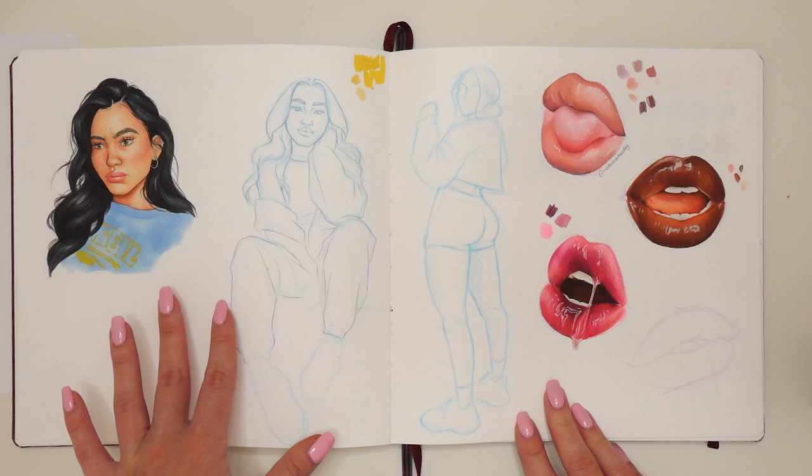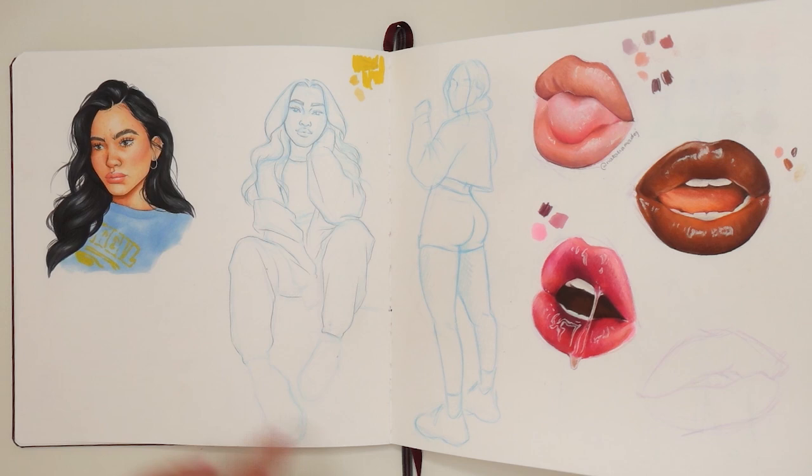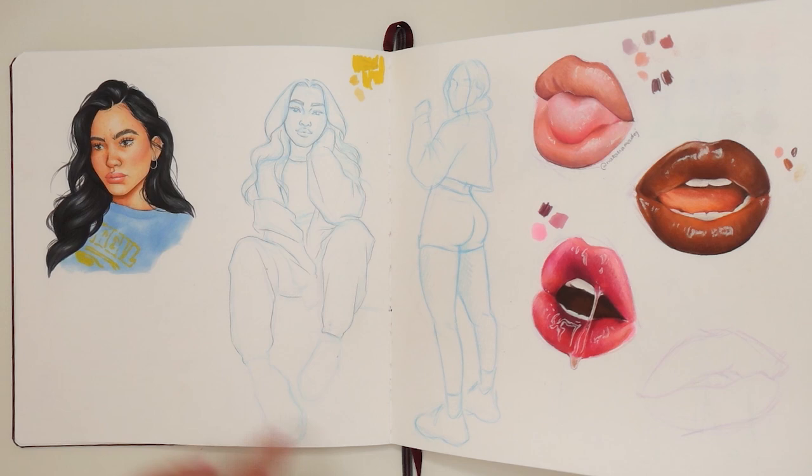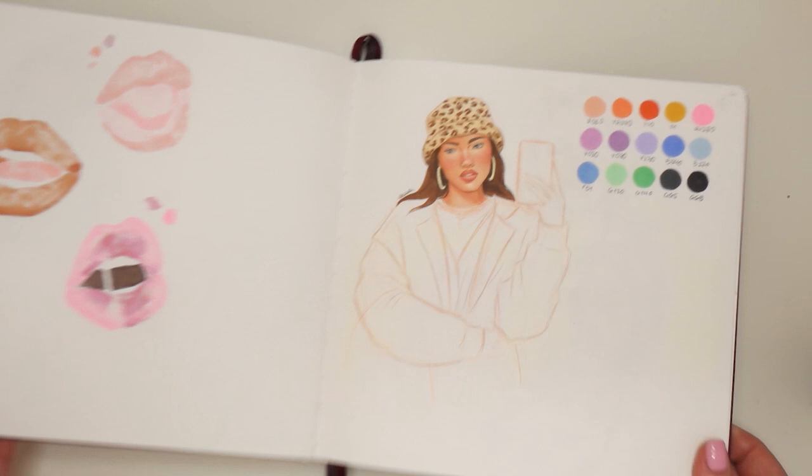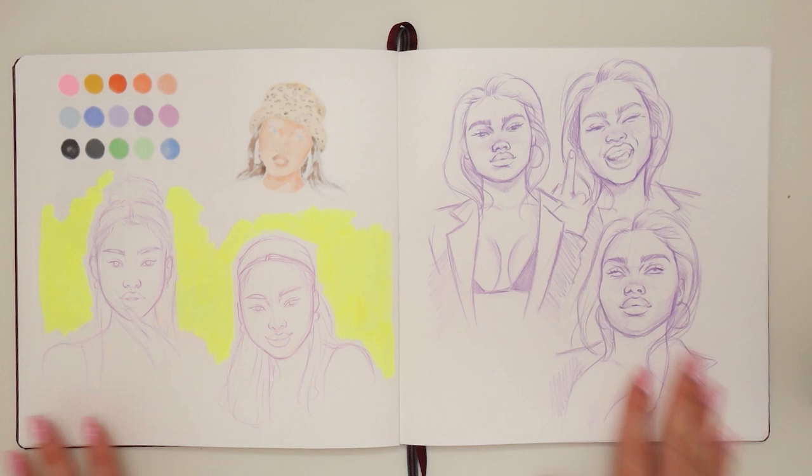Here we have the 'draw this again' challenge drawing. I like it but I think it could use some improvement speaking from right now — back then, like three months ago when I drew it, I liked it. Here's my drawing of Megan Thee Stallion. I really didn't like how I drew the face — I don't think she looks similar, the face is a little bit off, so let's just not talk about it.